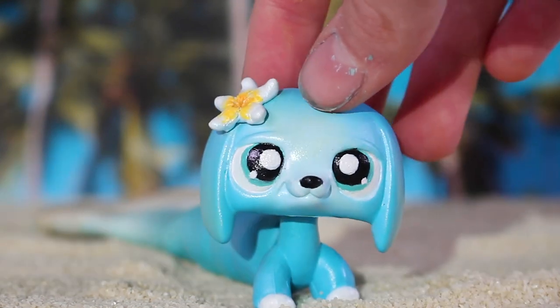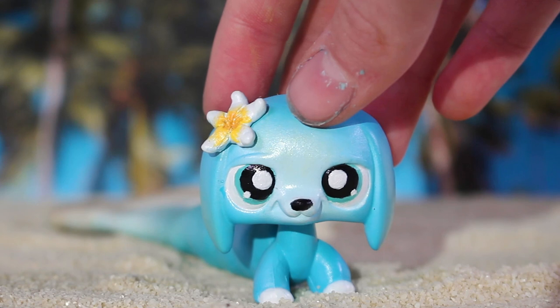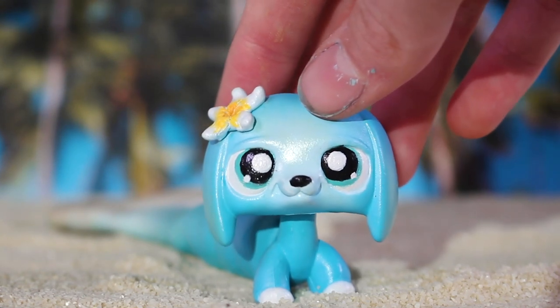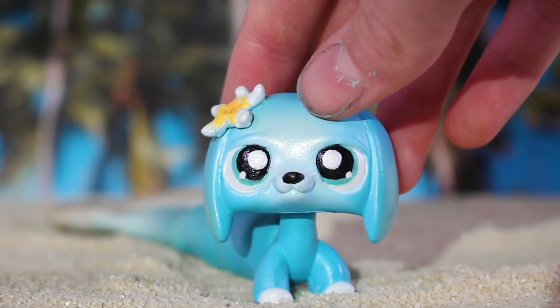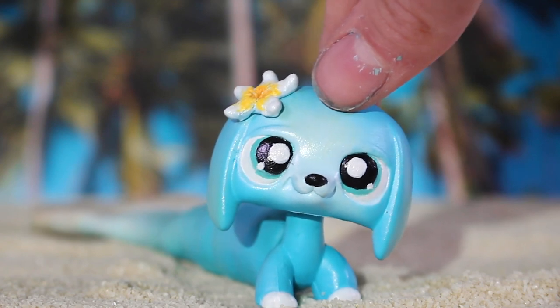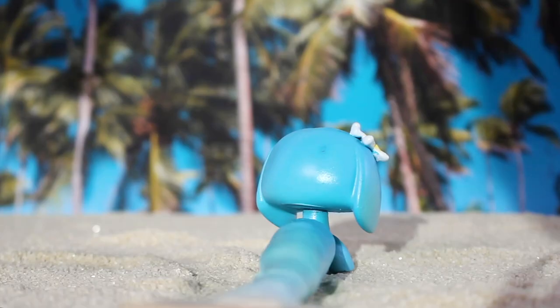I'm really happy with how the eyes turned out because that was one of the most difficult parts. I mainly airbrush my customs, so when I have to use a paintbrush, it's a lot more intense — airbrushes are smoother and paintbrushes are more like you control it.